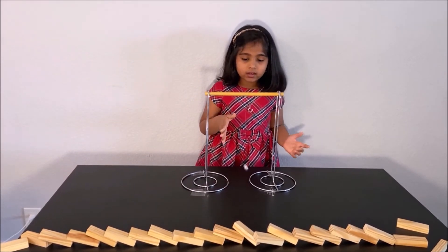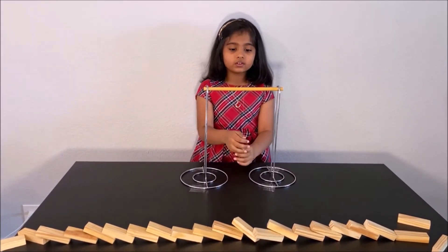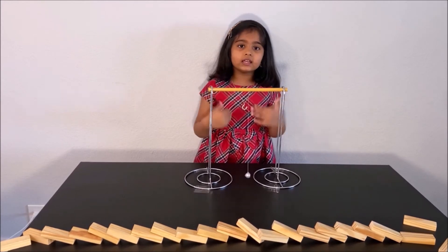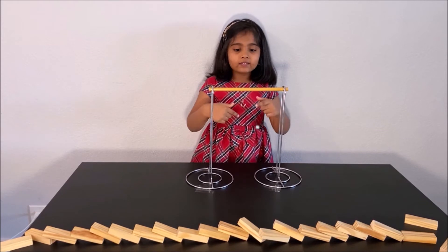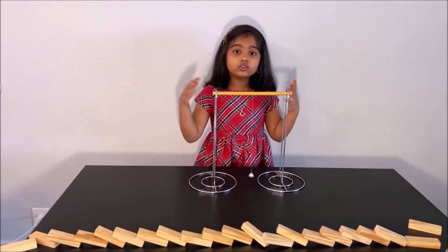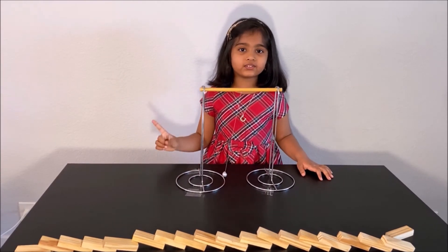If you leave it in motion for a long time, the air will make it stop. But if you do this experiment in a vacuum or on the moon, you can see that the pendulum will keep on being in motion because there is no air to stop it. Now we did two experiments about Newton's First Law.